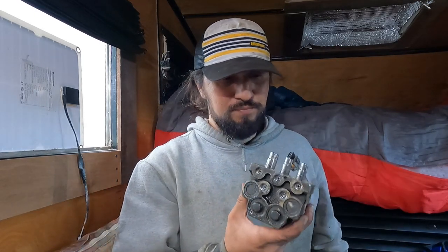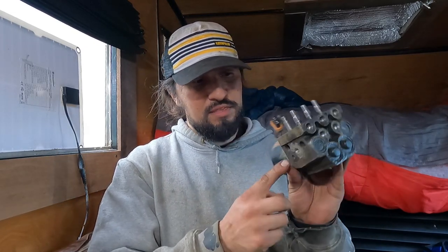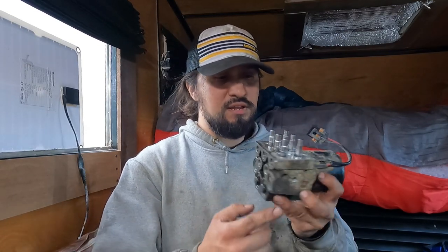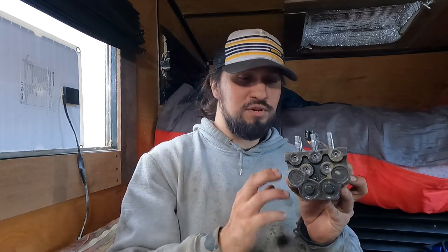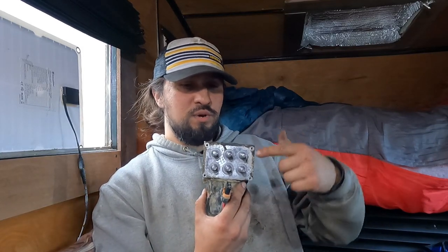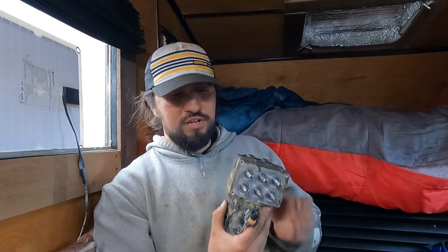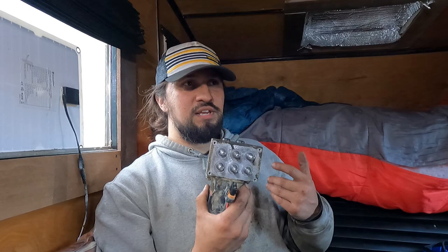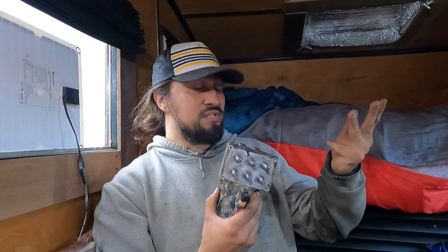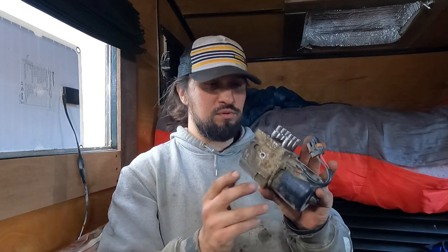You've got these two allen screws here on each side that mount into the bracket below, and these four T20 Torx bits. I used a T40 to get the allen screws out because the 7/32nds didn't fit, a quarter inch didn't fit, six millimeter and seven millimeter didn't fit, but a T40 fit perfect. So keep that in mind.